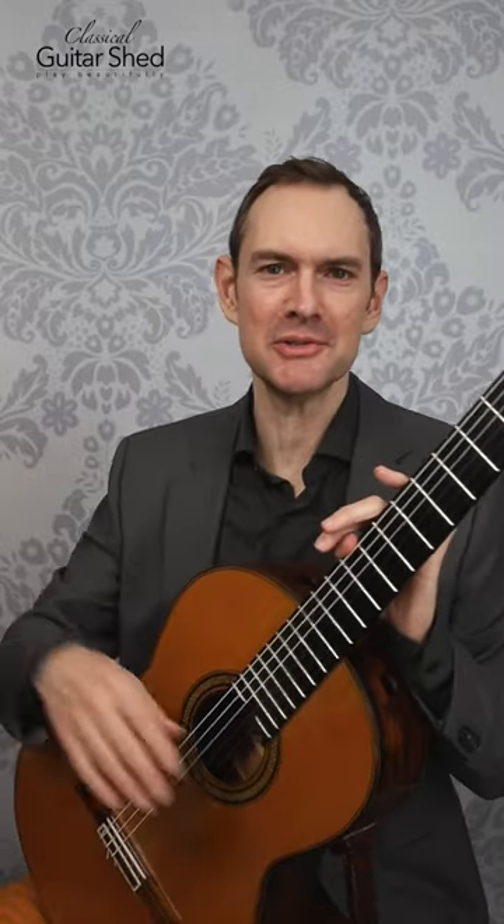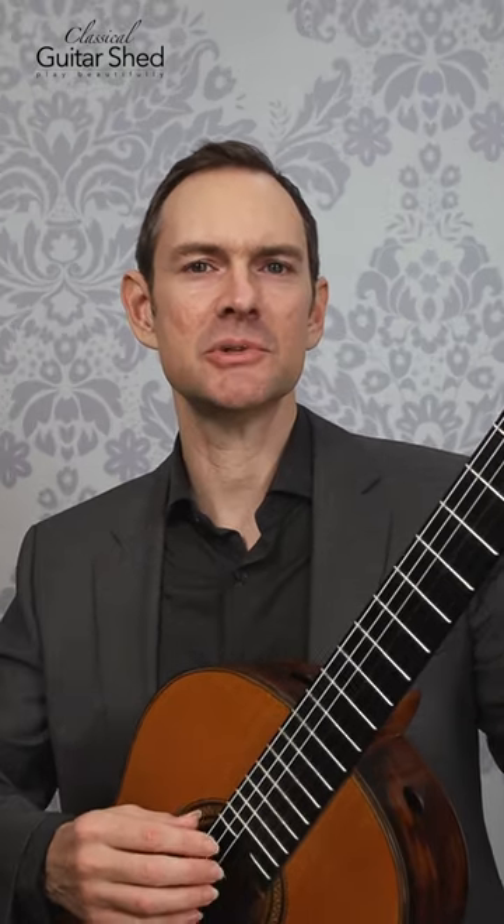Here are some accompaniment patterns you can use to play along with other people. So if you're playing chords and they're playing a melody of some sort or singing, here's what you can do.